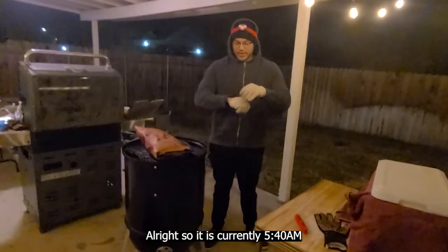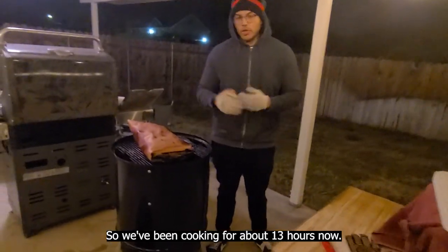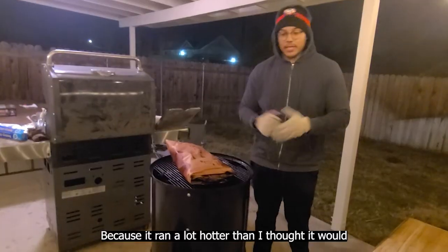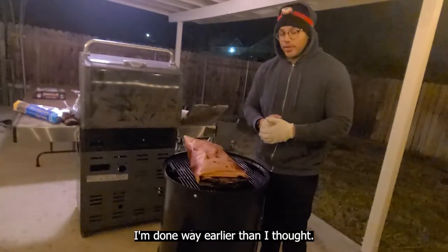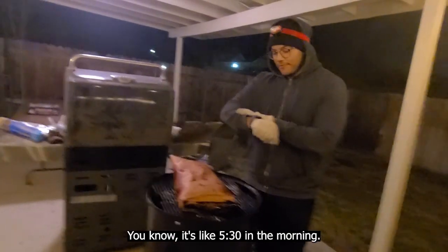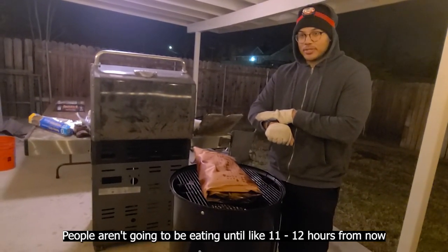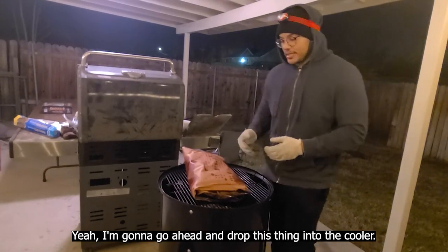It's currently 5:40 AM — we've been cooking for close to about 13 hours now — and the brisket is just about ready because it ran a lot hotter than I thought it would. I'm done way earlier than I thought. It's like 5:30 in the morning and people aren't going to be eating until like 11 or 12 hours from now, so I'm going to go ahead and drop this thing in the cooler.